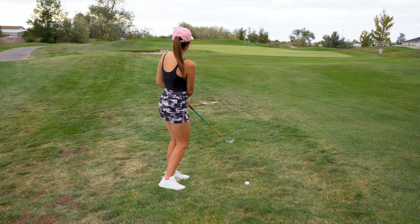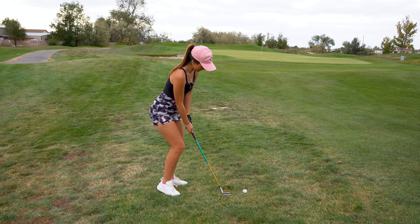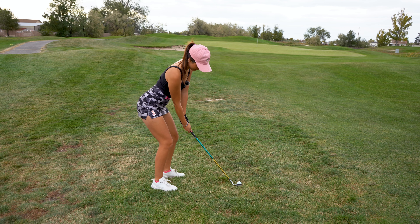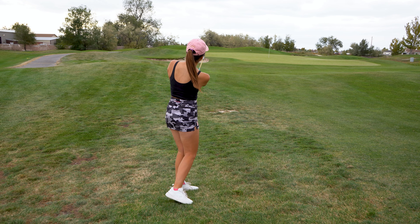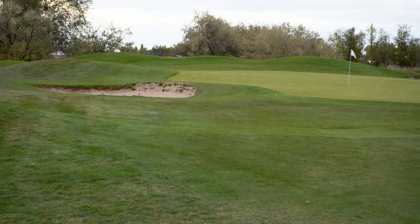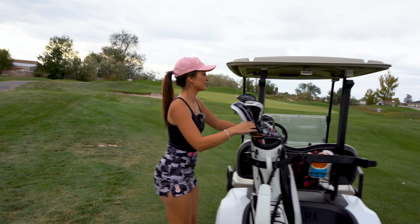We have a 450 yard par 5. This is a one take — I'm kind of nervous. I can't make any mistakes, or if I do, it's all going to be filmed. I've been playing a draw, so I'm aiming on the right side of the fairway. Oh, that went dead straight. That felt so good. Okay, let's go.